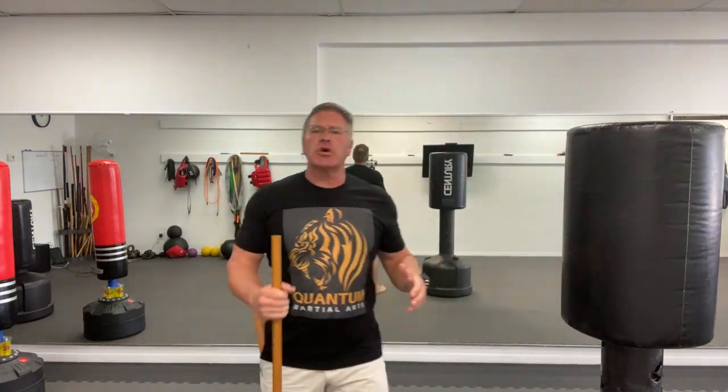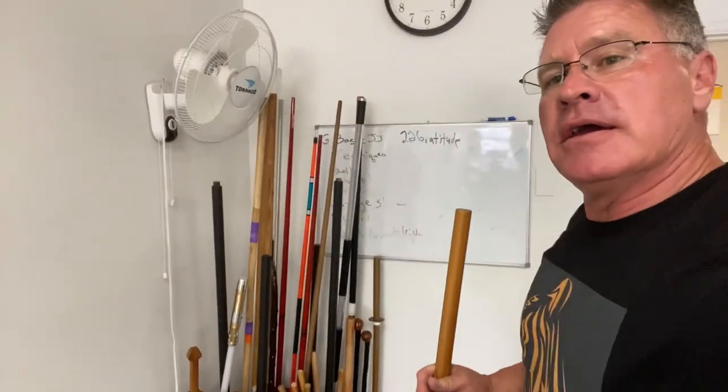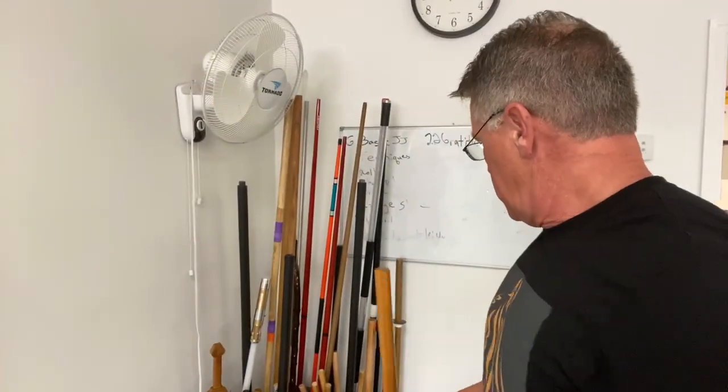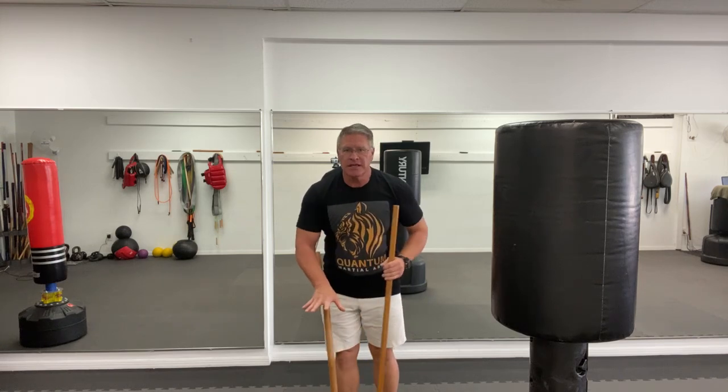A lot of the techniques do require the longer staff, but most of the ones we've done so far work with shorter sticks too. So since we're talking about it — they are all similar, you can do all these techniques. There are advantages to everyone, not disadvantages but differences. This is the Jo; this is the Hanbo.